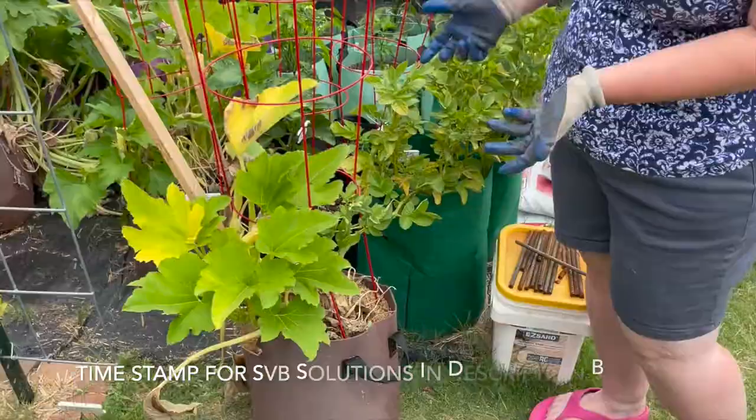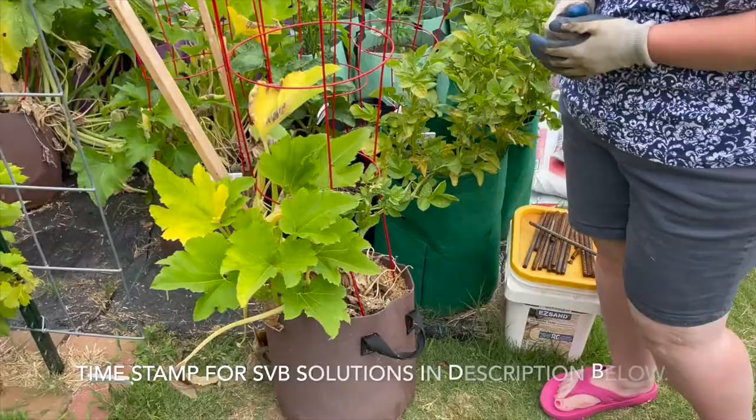Hi and welcome back to Suburban Gardening. I am Amanda in Zone 8A in the Dallas, Texas suburbs. Today I am going to pull out zucchini plants and we're going to look for a squash vine borer.